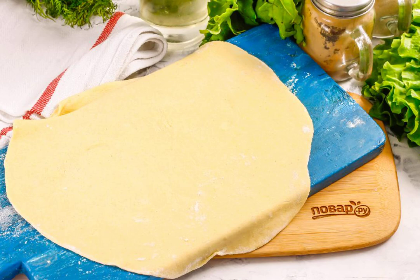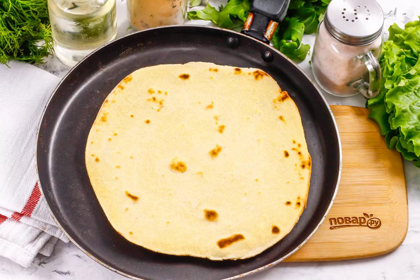After the specified time, divide the dough into equal parts and roll out each of them. Bake the tortillas in a dry frying pan for 1 to 2 minutes on each side until they are ruddy. Sprinkle with water and put them on a plate covered with a towel.